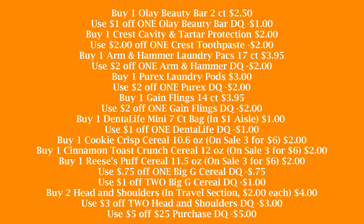For our next scenario, we're going to pick up one of the two-count Olay Beauty Bars for $2.50 — there's a $1 digital that attaches to that. We're also going to pick up one Crest cavity and tartar protection toothpaste — there's a $2 digital coupon that attaches to that. We're going to buy one Arm & Hammer laundry pack, 17 count for $3.95, and use that $2 off one Arm & Hammer digital coupon. We're going to pick up one Purex laundry pods for $3 and use that $2 off Purex digital coupon. Then we're going to buy one Gain Flings, the 14 count for $3.95, and use that $2 off one Gain Flings digital coupon.